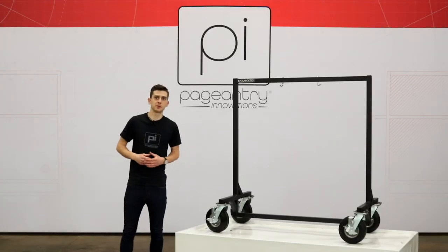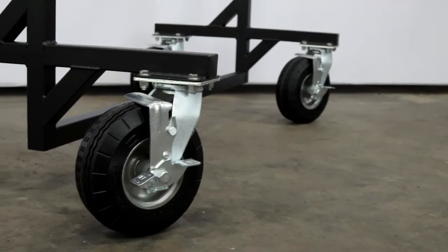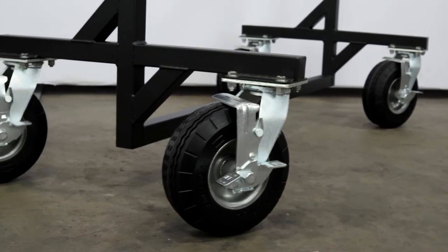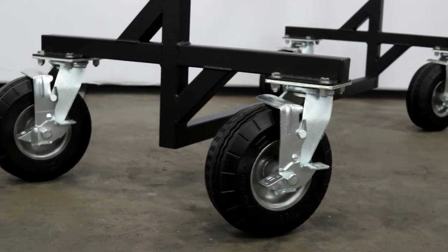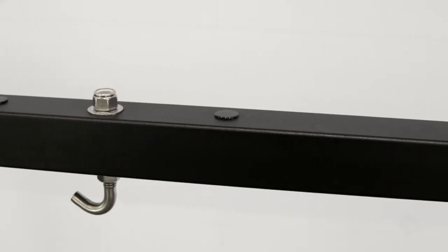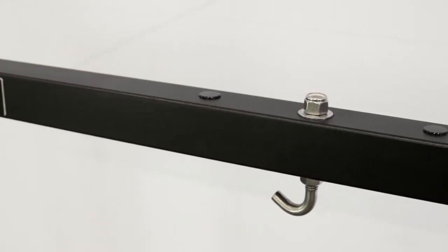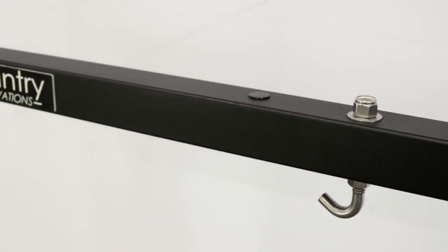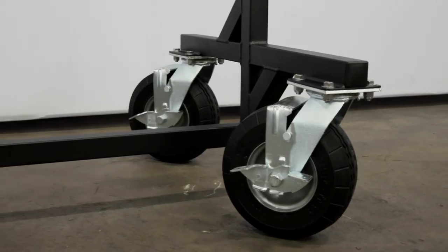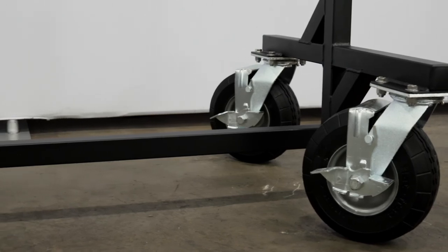The GC10 Field Gong Cart was designed with the teacher and performer in mind. First, we lowered the center of gravity on the cart to make the playing area more comfortable for the player and to increase stability. Next, we extended the wheelbase to make the cart even more stable. Constructed out of inch and a half square steel tubing that is powder coated with a sleek textured black finish, the GC10 is meant to be durable and reliable. Paired with the 8-inch flat free locking swivel casters, the Field Gong Cart is the ultimate frame for your gong or tam-tam.